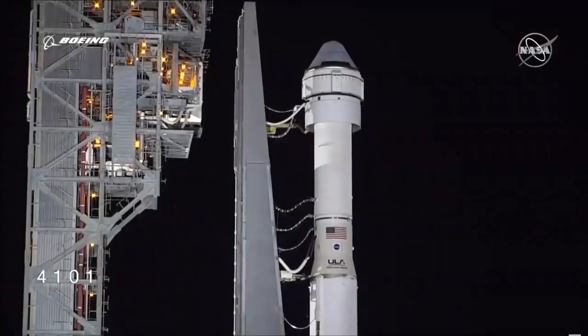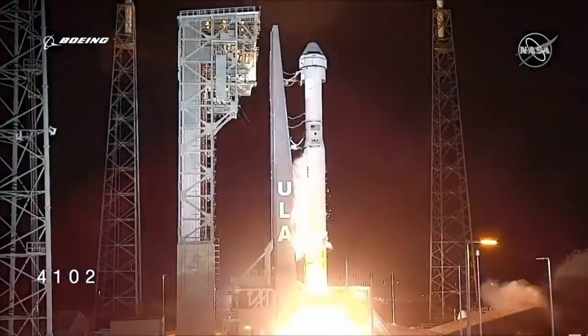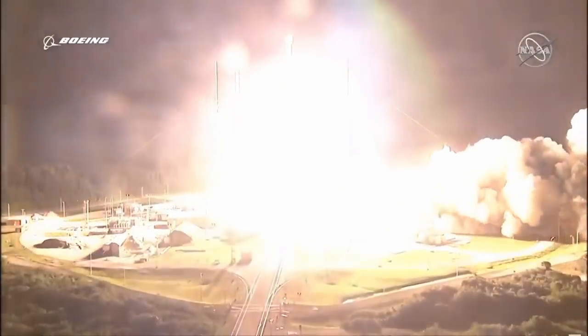Hello everybody and welcome! Today was a historic day for spaceflight, because one of the next human-rated spacecraft to take astronauts to the International Space Station, the Boeing Starliner, had its orbital flight test. Unfortunately, not everything went according to plan, as NASA Administrator Jim Bridenstine explained during a press conference.